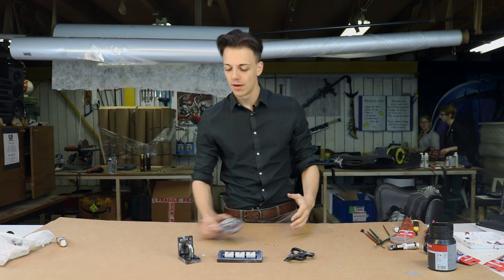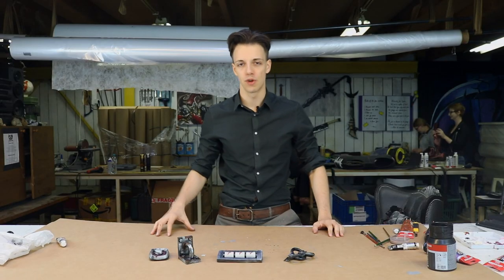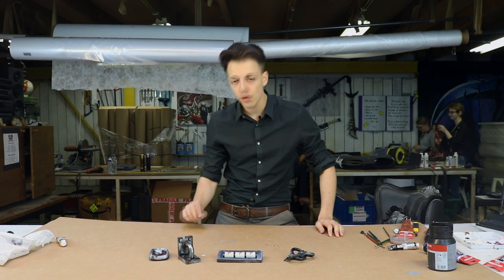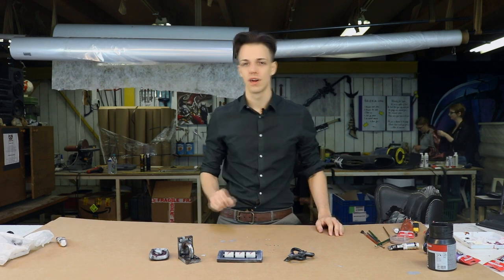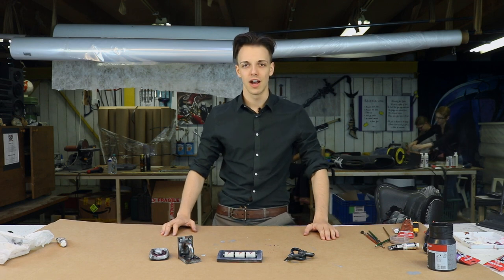And we are done. We've used a variety of painting techniques to create four individual cosplay props. Now if you want to try it yourself, go down in the description where you will find the list of all the materials that we've used. I thank you for watching. I'm Miss Vein. Until next time.